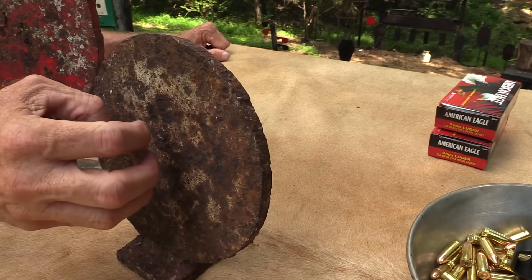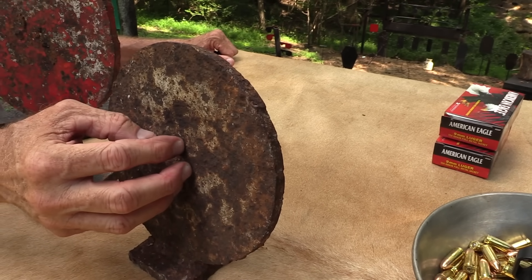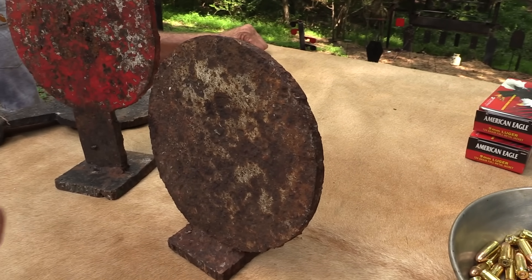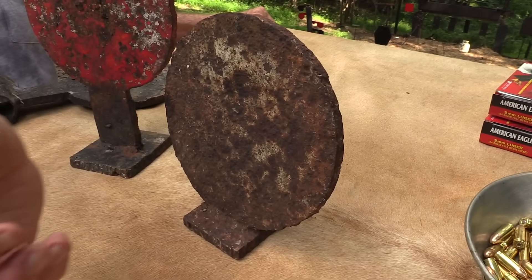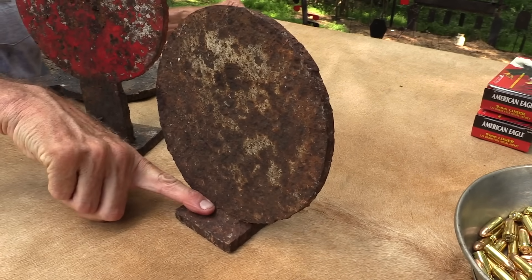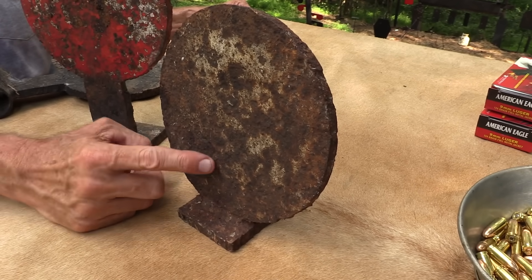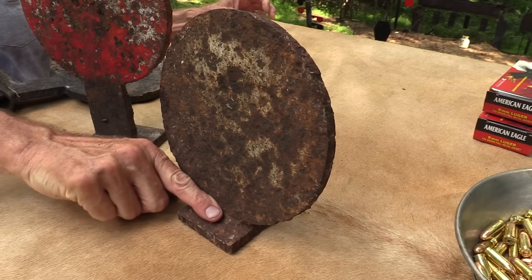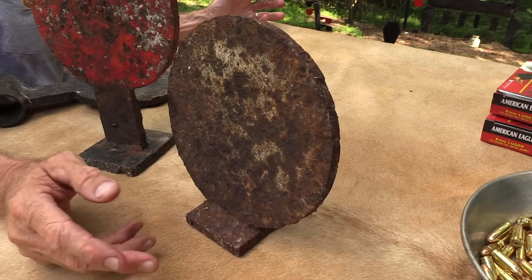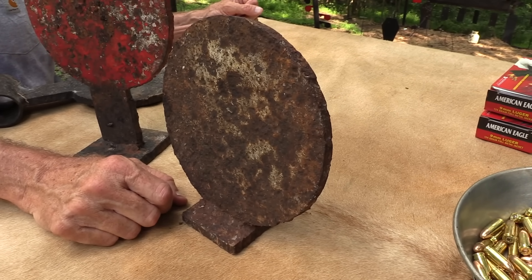Imagine throwing a water balloon at a flat surface. That's kind of what happens. That water is going to go in all directions and mostly downward. Well, it gets to here and it can kind of come back out. If it's a bullet going a thousand feet per second, it's not going to come back at a thousand feet per second, but still it could have enough velocity and be a big enough piece that it could hurt you. And I've seen that happen — that has happened to me.